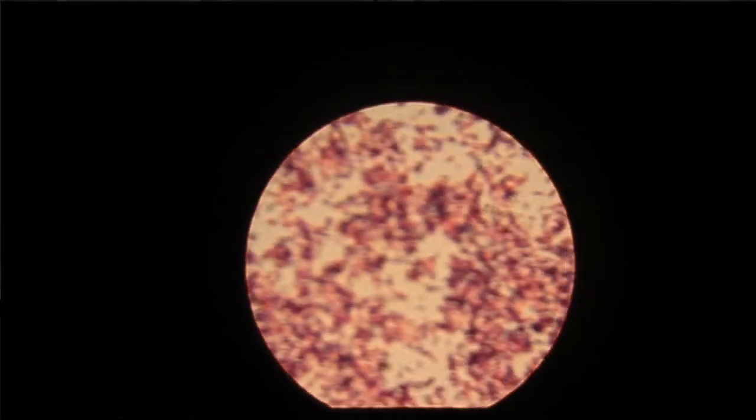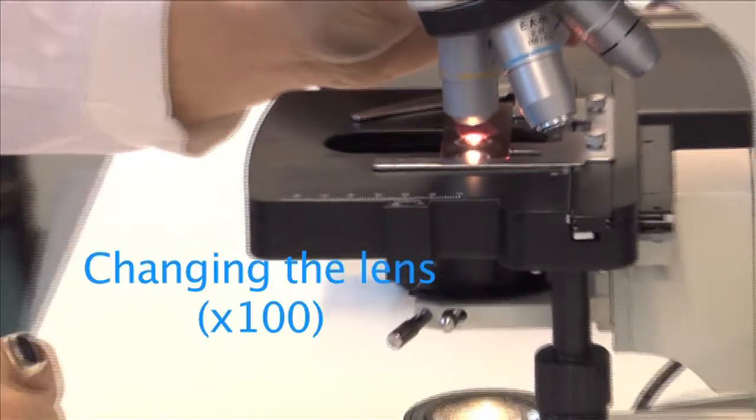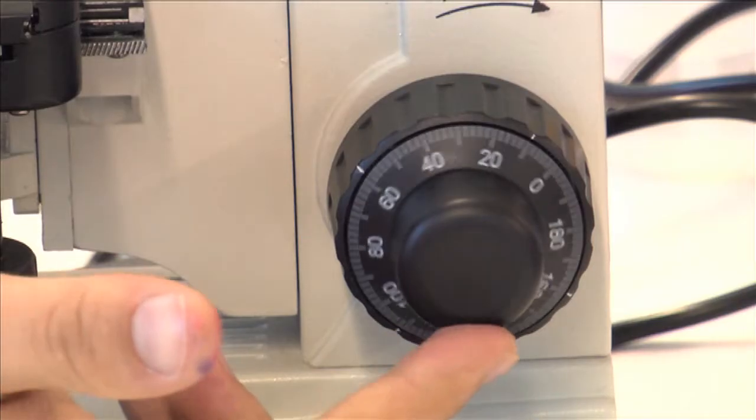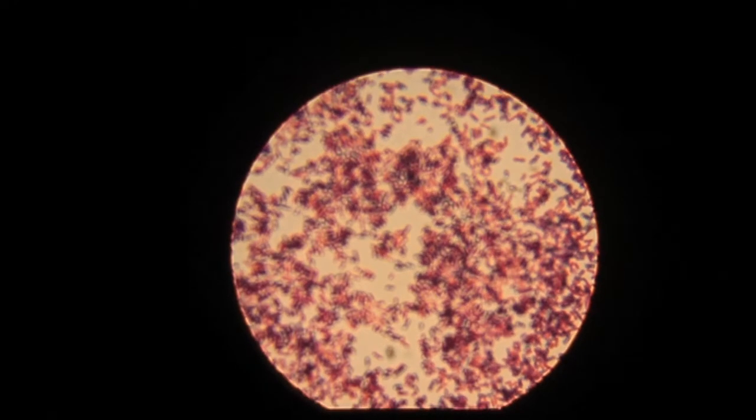Increase the magnification by sliding the next lens along into place. This will be the yellow lens, or the x100. You may need to adjust the fine focus after changing lenses.